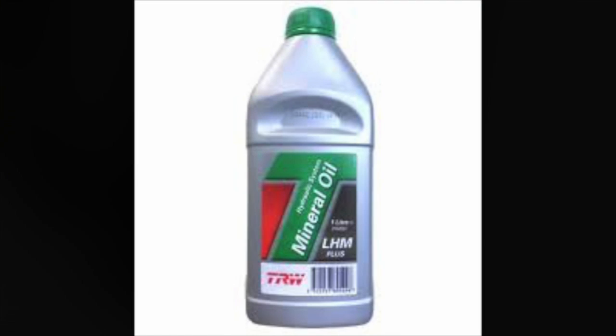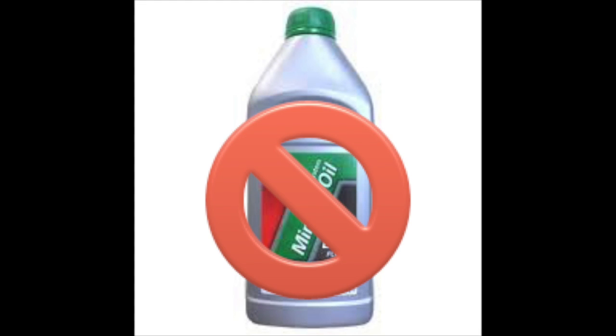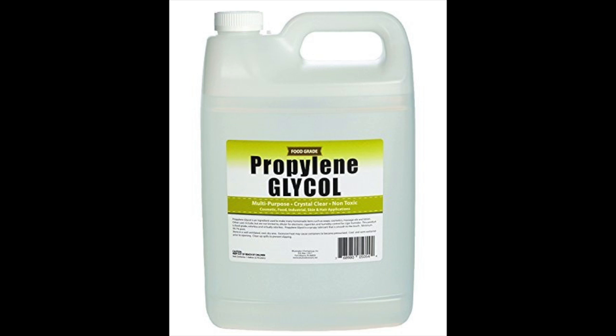The HydroRAM tools do not use normal hydraulic fluid or mineral oil in any part of their operation. Instead, they use propylene glycol, which is very similar to antifreeze, and therefore cold weather will not affect the tool's operation. This fluid is skin safe, unlike traditional mineral oil or hydraulic fluid, which can cause skin irritation or burns.